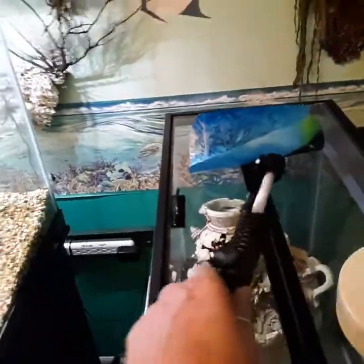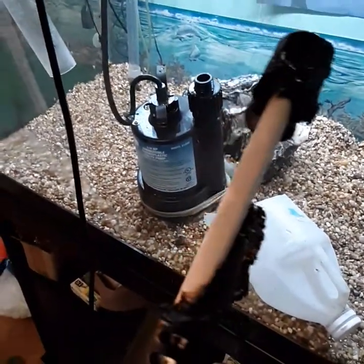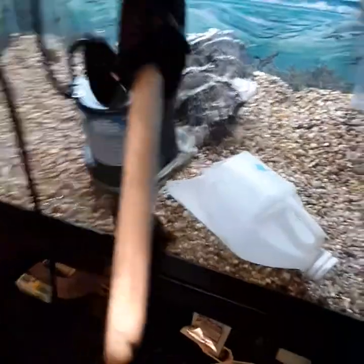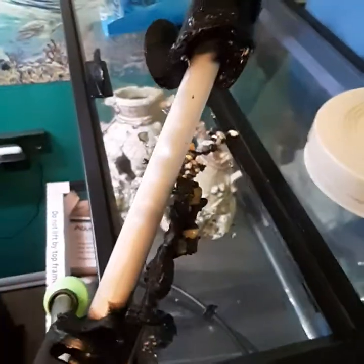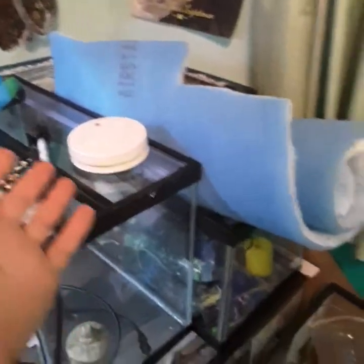Look at this — that metal rod was glowing orange-red. It was hot, like five or six hundred degrees. You can see there's some plastic here — the safety guard melted into the rock or kind of pulled up. Ironically this thing still works, but yeah, that scared me.